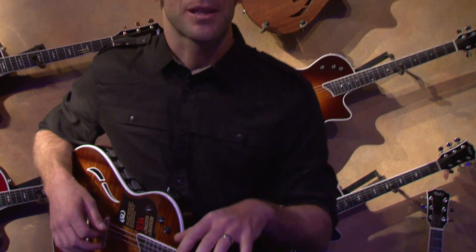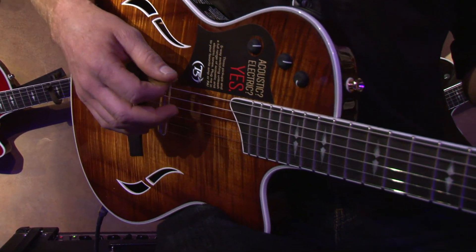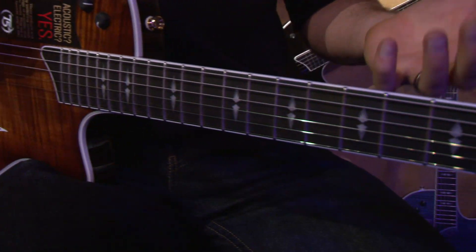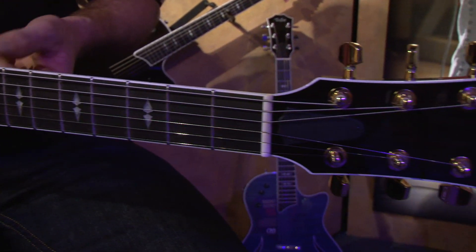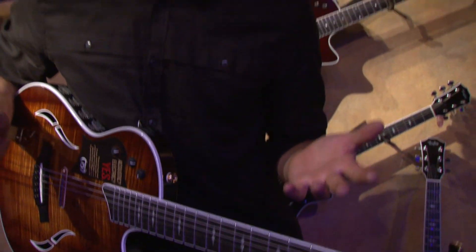It features a smaller body size and a more electric guitar feeling neck with a tighter, more round fingerboard radius, larger frets, and a different setup. It's really a whole new instrument that features a lot of the unique hybrid sounds of our original T5 guitar.